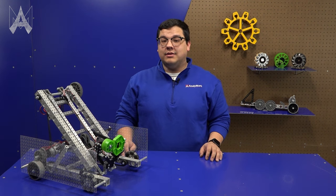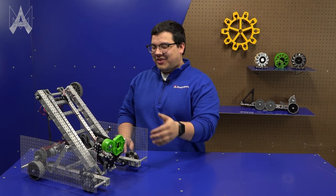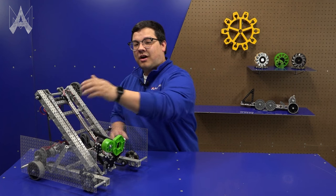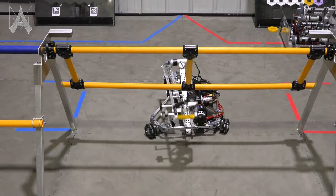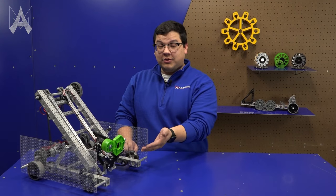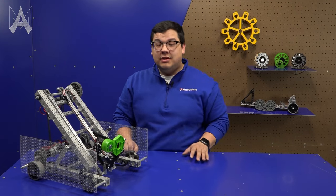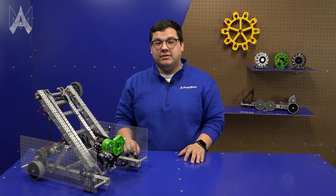There are other game tasks this robot is not designed to complete, such as the drone. Teams will be wise to note there is a lot of open space on this robot to add mechanisms such as a drone launcher or even a mechanism to allow them to go under the stage door. The claw can only hold one game piece, so teams may find they want to explore ways to potentially hold onto two game pieces.